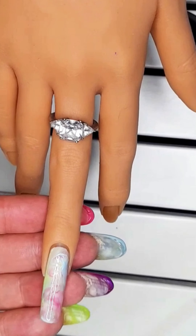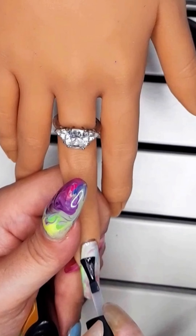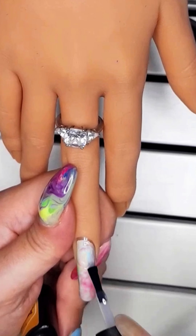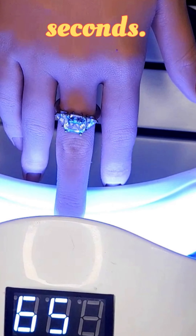Simply gorgeous. Finish with top coat. Bake in the UV light for 60 seconds.